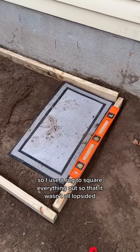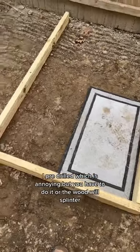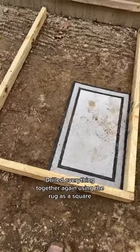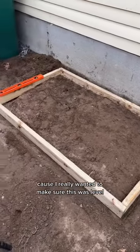I used a rug to square everything out so it wasn't lopsided. I pre-drilled — which was annoying, but you have to do it or the wood will splinter. Then I drilled everything together, again using the rug as a square, and put everything back and re-leveled again, because I really wanted to make sure this was level.